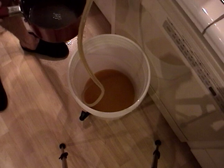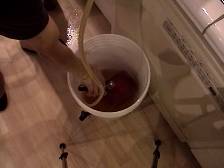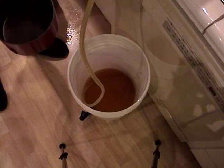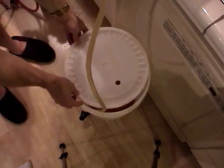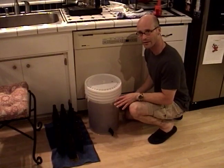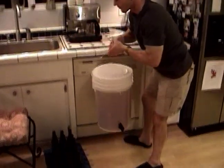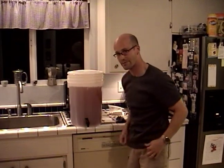As the beer begins to flow in, you add your priming sugar water gently to the bottom. As the beer siphons in, this will mix in the priming sugar creating a nice homogeneous solution. You can cover it up with your lid to provide a little extra protection against any dust. Now that it has all been racked into our bottling bucket, we're going to attach a lid and then lift it up and put it on our counter. Now we're about ready for bottling.